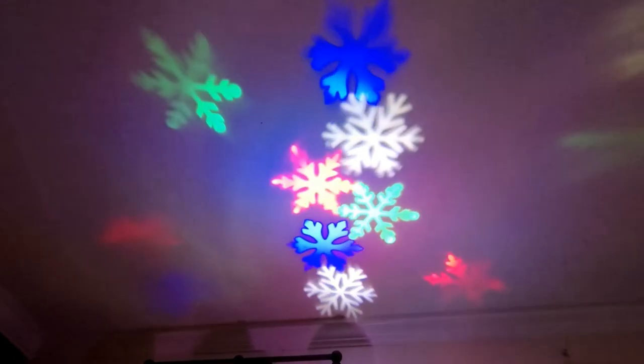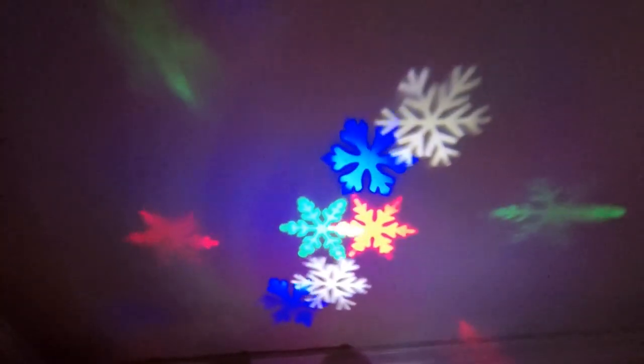And why not one final look at the old snowy ceiling?